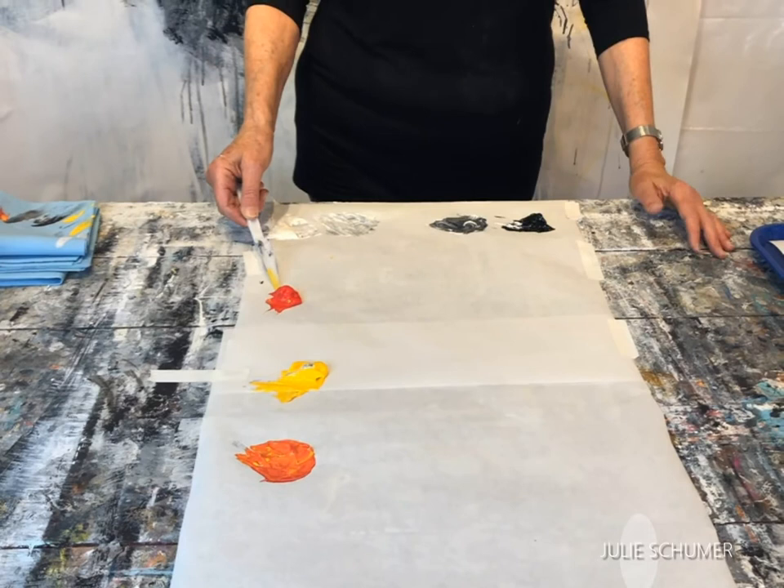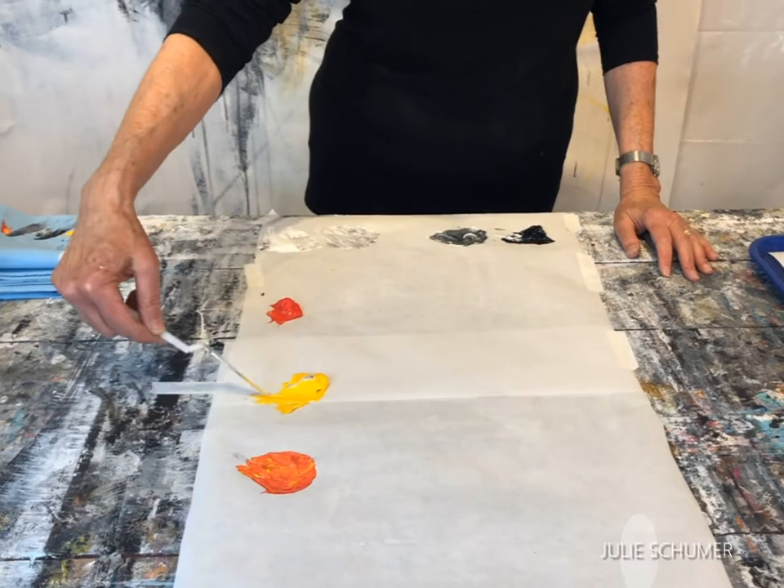So again I have my white, my light gray, my darker gray, and black. I've got a primary red color and a cad yellow medium, and this is a mixture of both of these two.